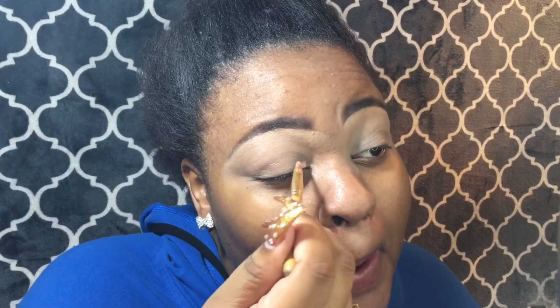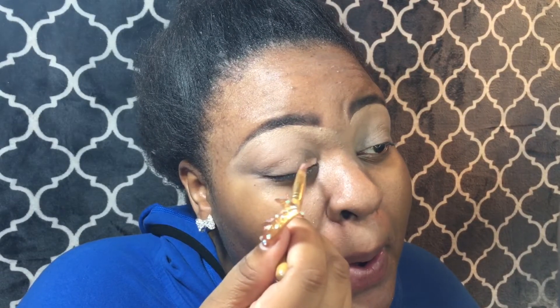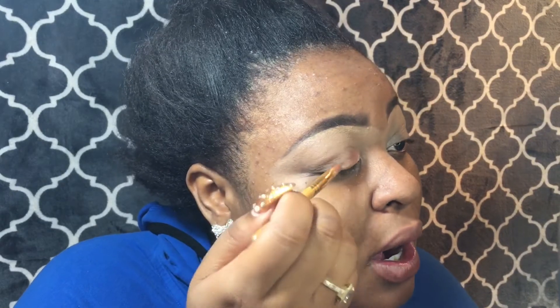Now I'm going in with this shimmer Bare Minerals eyeshadow. I'm only going to apply this to half of my eyelid because we're going to add another color on the tail. The good thing about having the concealer underneath is it helps your shadow not crease — a lot of people want to know why my shadow is never creased, and that's because of the concealer underneath.